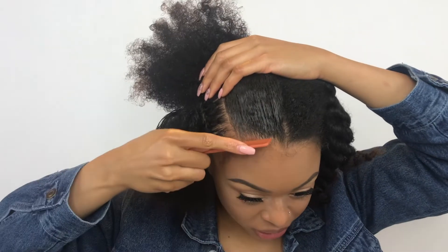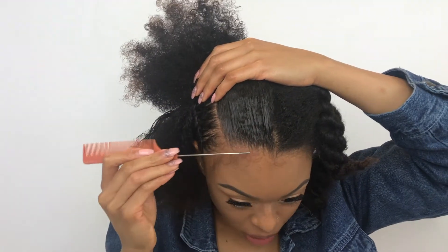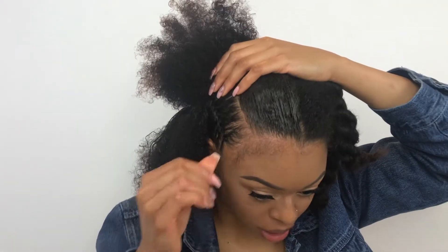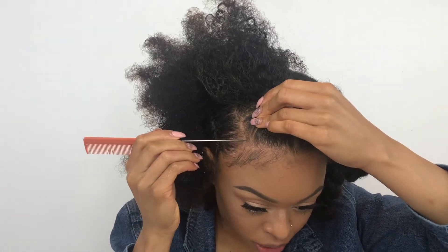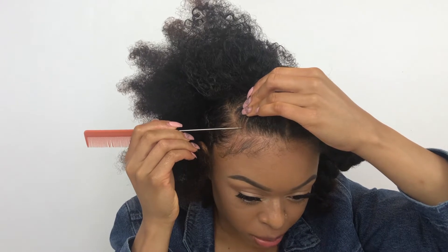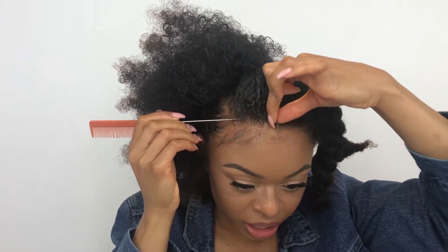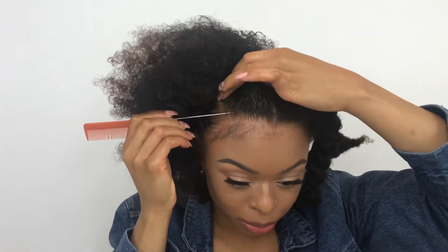Before I start my braid I'm going to take out some of my edges because I don't want to have to take them out after I've already started braiding — that hurts and sometimes I break my edges off doing that. I'll put some control paste there to keep them out of the way. It's also important to make your part all the way across when starting your braid so the braids go straight back. If you start it off-center, the braid is going to go sideways, and that's not what I'm going for.